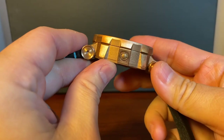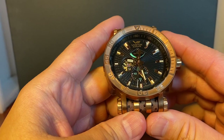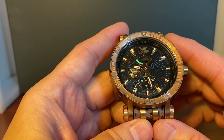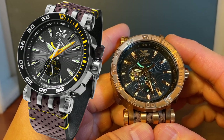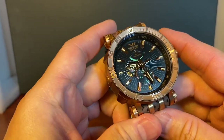This is not a PVD or bronze plating — this is solid bronze. My version is bronze, but they also have steel versions available in a blue dial, a black dial, and a gray dial.